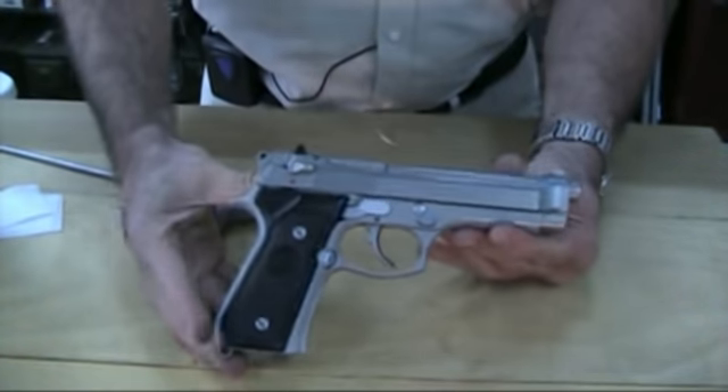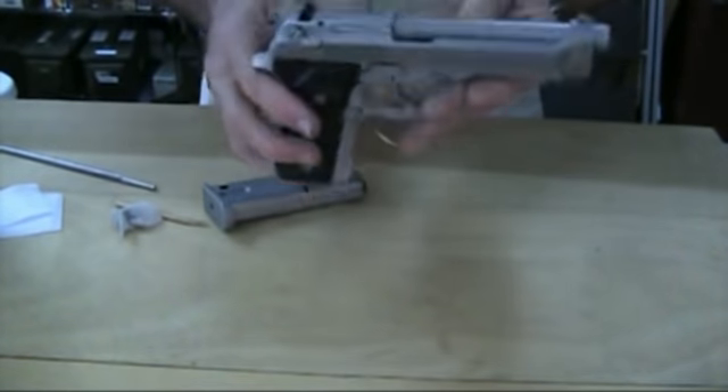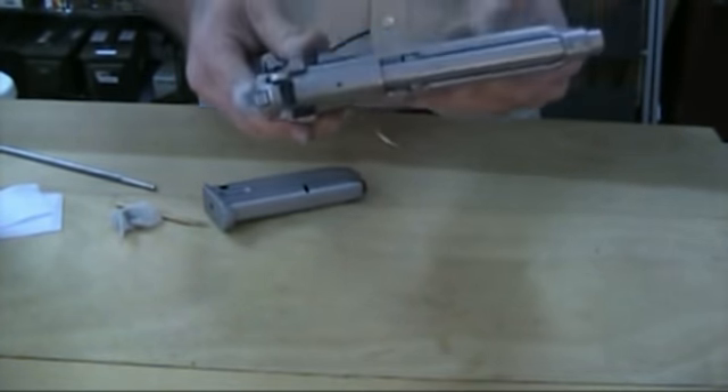The FS-92 Beretta — a wonderful weapon. Great for self-defense and great for target shooting. Well, thank you so much for joining me on another adventure into firearms at Gunneria. This is Alan at Alan's Firearms, saying goodbye.